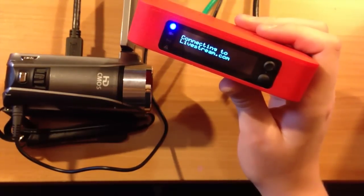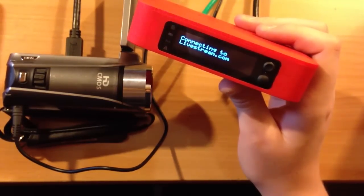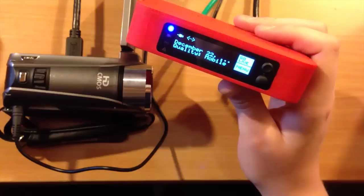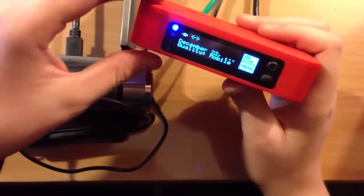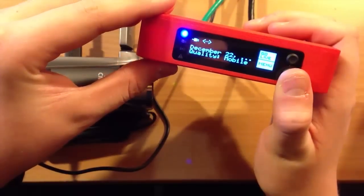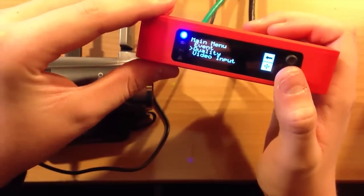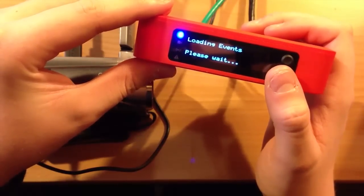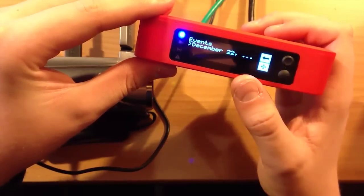I had already configured the pairing. What you do is pair it with your account — it gives you a key, and then you put that key in on your computer. You log into your Livestream account and enter it. It's very, very easy, and it'll go through the precise instructions to pairing the Livestream Broadcaster with your Livestream account.